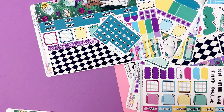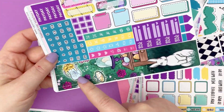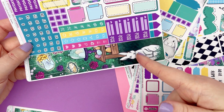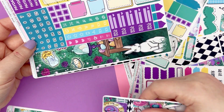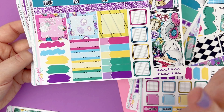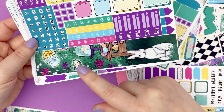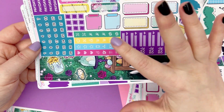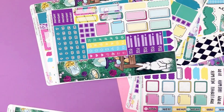The Hobonichi Cousin monthly is a two-page kit. You get to choose between a decorative or functional sidebar — the functional is just a checklist. Page one has full boxes, a bunch of functional stuff, glitter strips, and date strips. Page two has your sidebar, date dots, bills due, icons, and more functional bits.